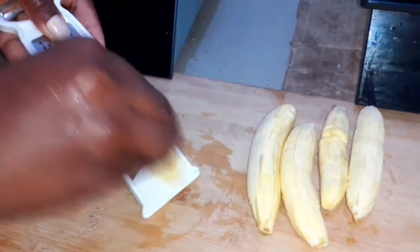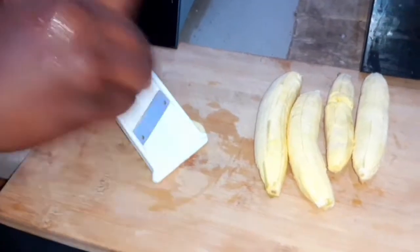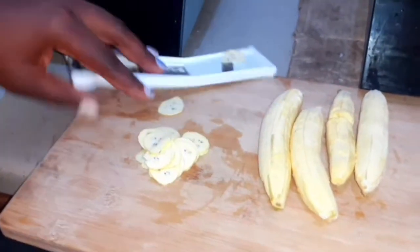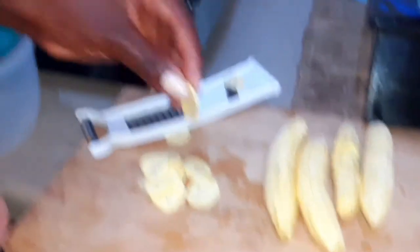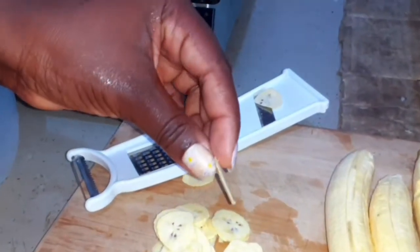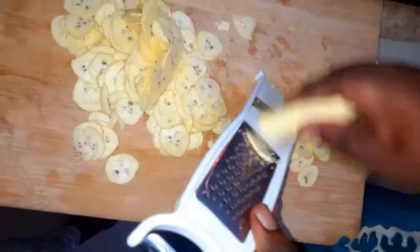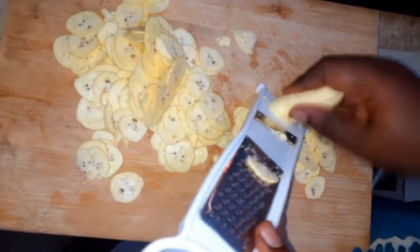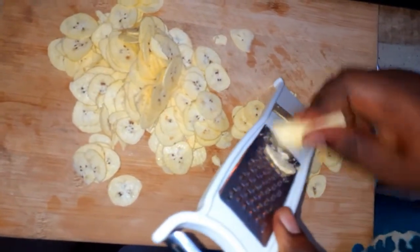I'm going to be using this potato peeler slash mandolin slash grater — this is what I'll be using to slice my plantains. In my previous video on how to make frozen vegetables, I mentioned that I also use this gadget to make plantain chips, and this is how I use it to make my plantain chips.